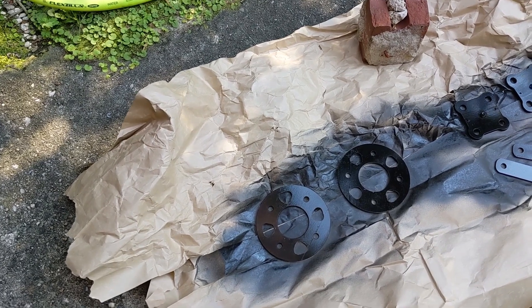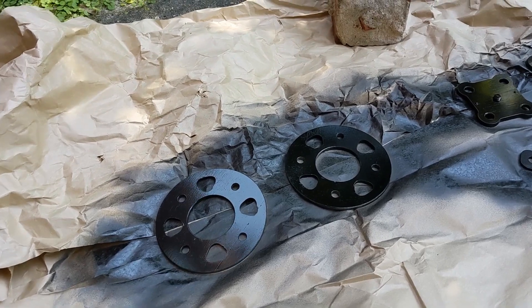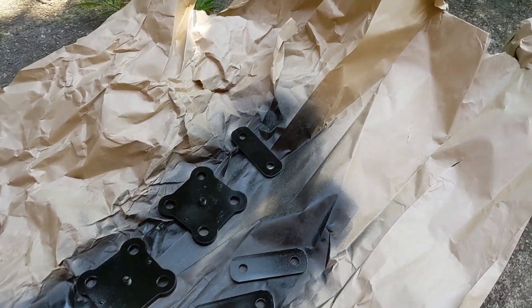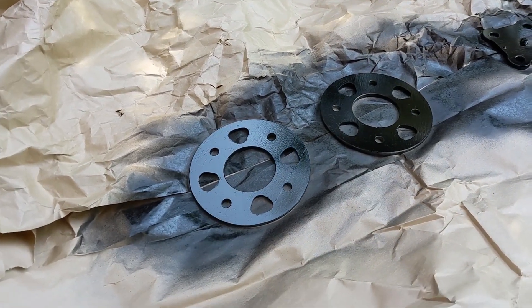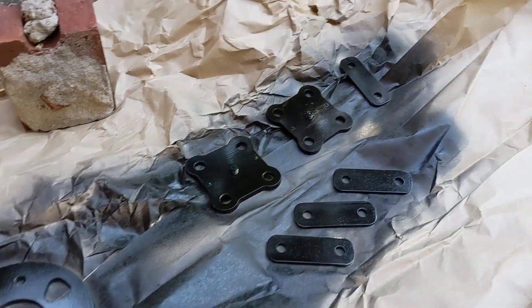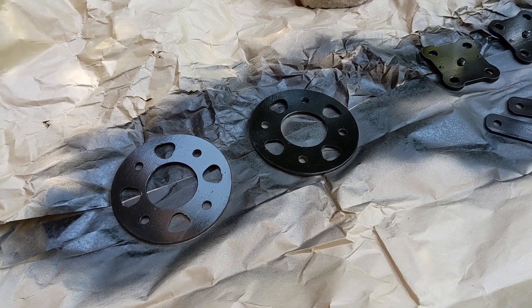All right, first actual progress on the cycle cart. Just hitting everything with some black gloss — my frame is going to be black — so first side done.